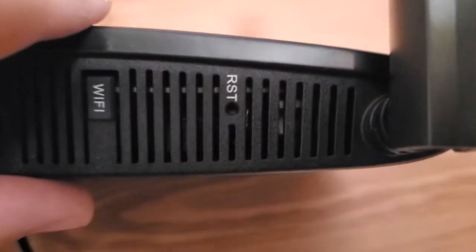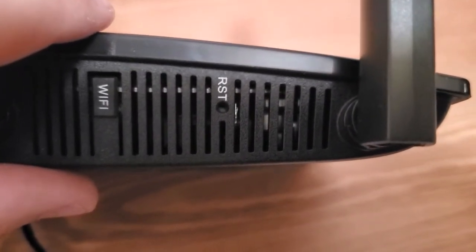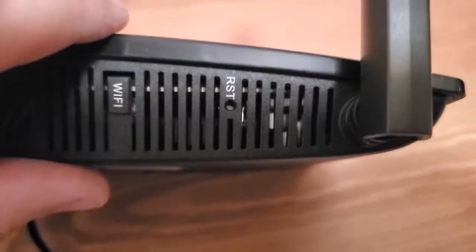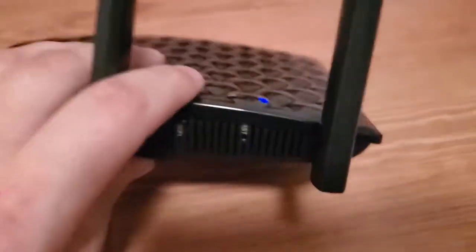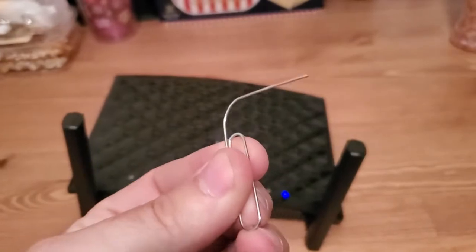What you do is get a sharp object and put it in that hole to hold the button down — like a pencil, a pen, or a fork. This time I've upgraded to a paperclip.